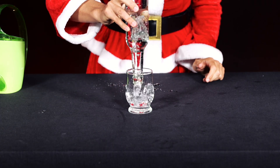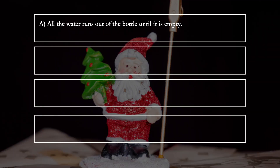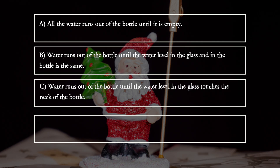What happens? A. All the water runs out of the bottle until it is empty. B. Water runs out of the bottle until the water level in the glass and in the bottle is the same. C. Water runs out of the bottle until the water level in the glass touches the neck of the bottle.